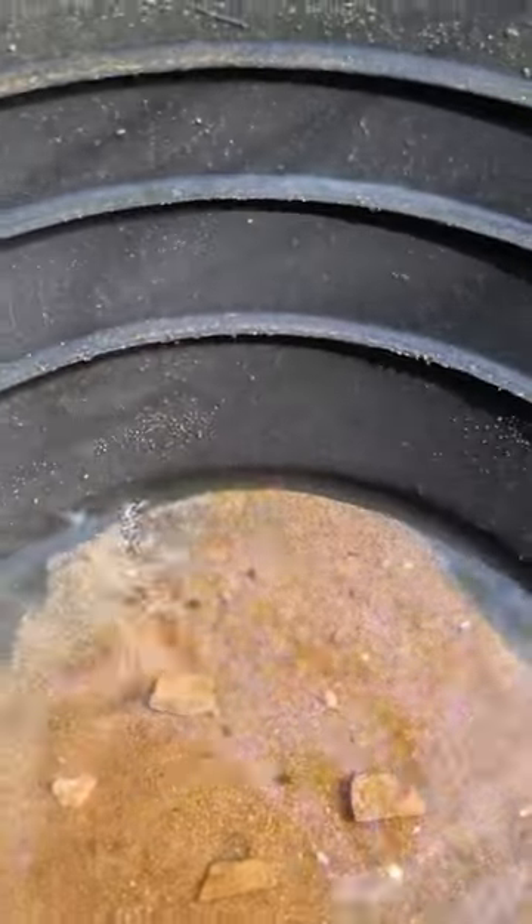And we have got gold, look at that. I think it's time to go get the dry washer and start moving some serious dirt.